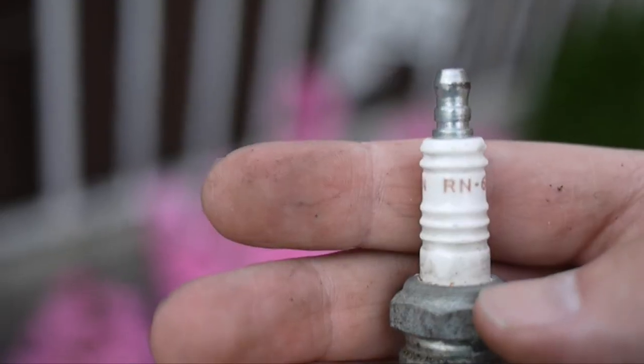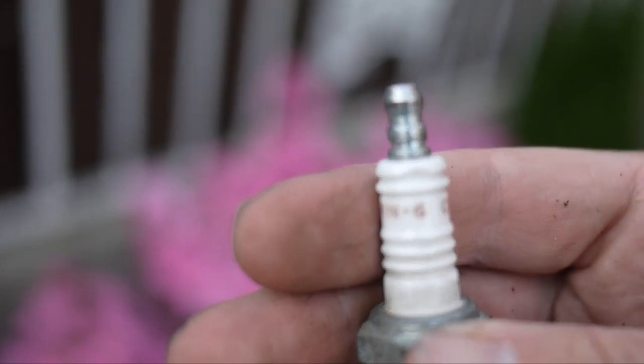I just pulled out the old one. It's a RN6 by Champion. I checked the gap on it — it was 0.25 inches, really small.